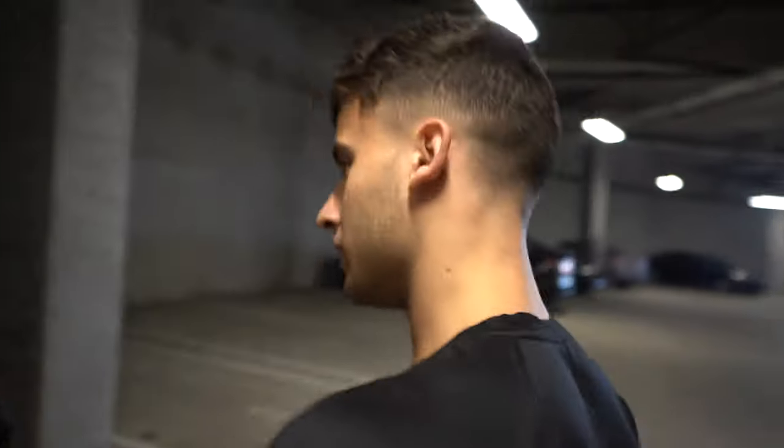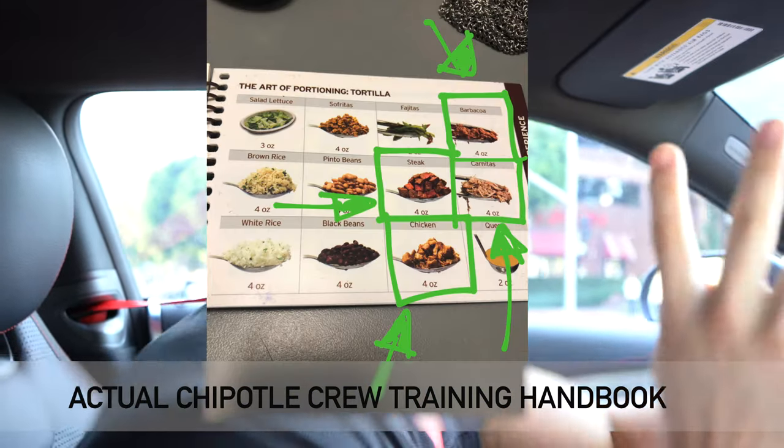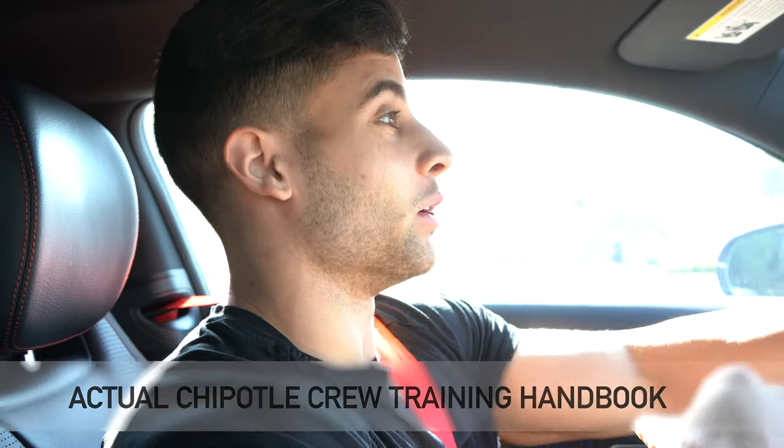So today what we're gonna be doing is going into Chipotle to test whether or not we're actually getting the correct amount of meat that we're paying for. Every time I go into Chipotle I find myself asking for a little extra meat, or the full four ounces — the amount that they're supposed to give you. So today that's exactly what we're gonna find out.